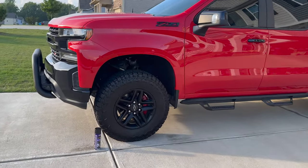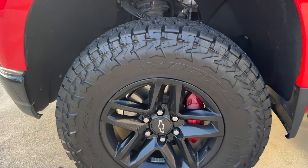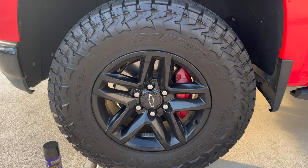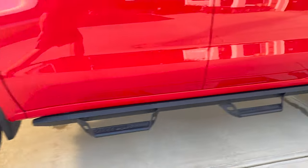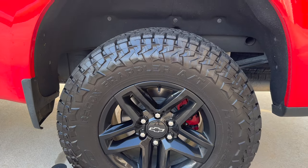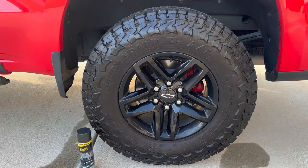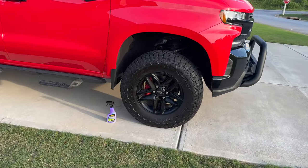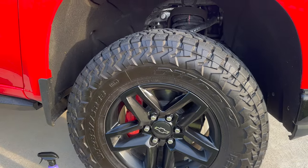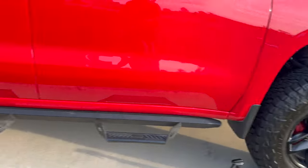I've been riding around for about five days with these different tire shines. Here's the Untouchable — it really wasn't much there to begin with anyway, and there's not a lot of shine there now. Going back to the Meguiar's Ultimate Insane, I'm definitely still seeing some tire shine on that. Let's check the other side — the ceramic tire shine. There may be just a little bit there, but it's definitely not as much as the other Meguiar's tire shine.